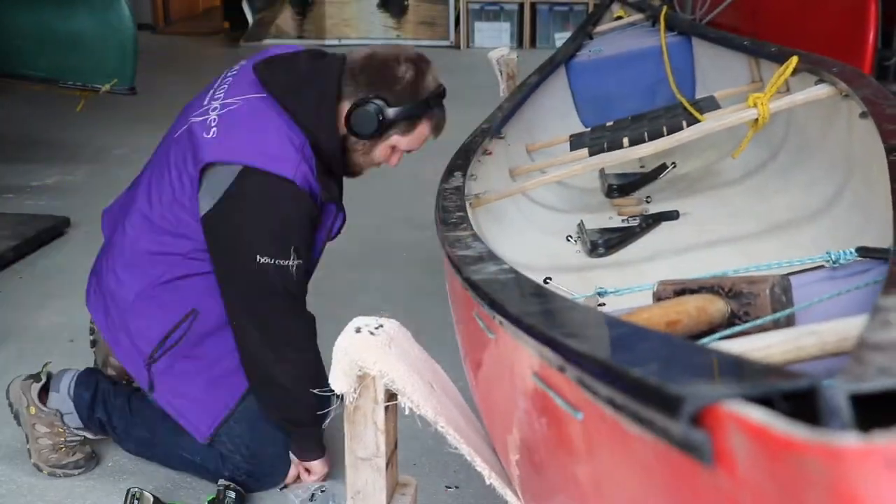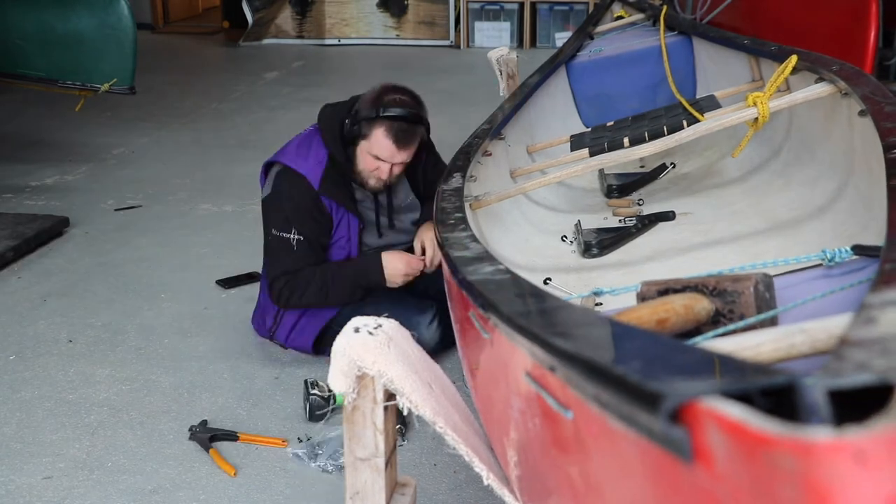Now we're on to the really riveting task of just drilling and riveting until we reach the far end of the boat.